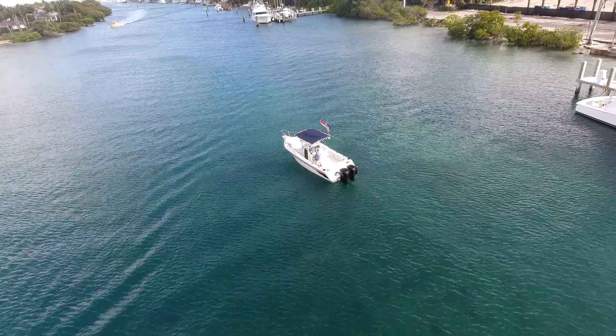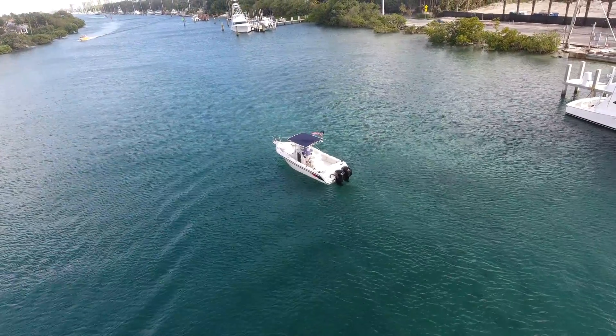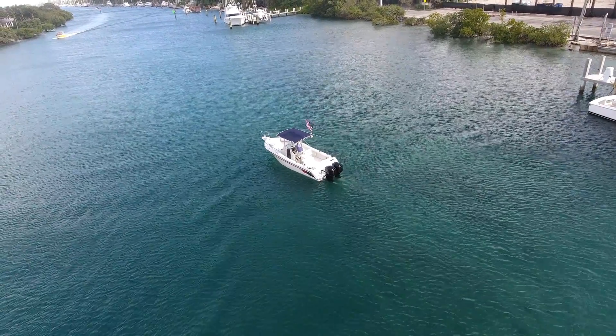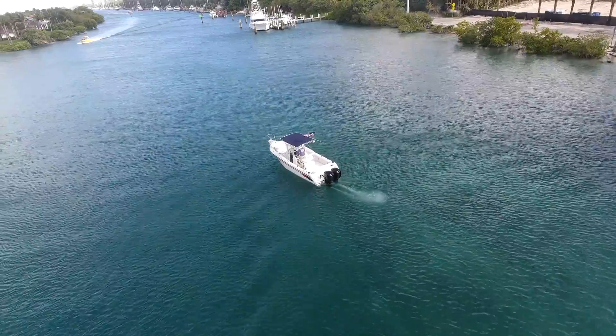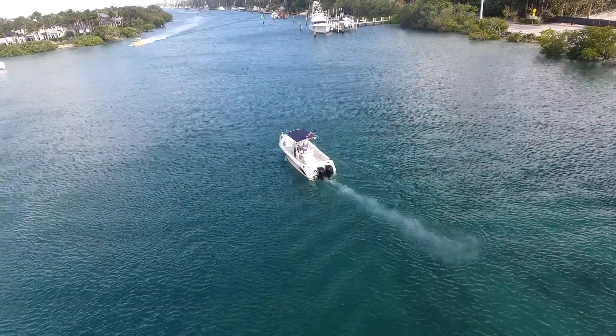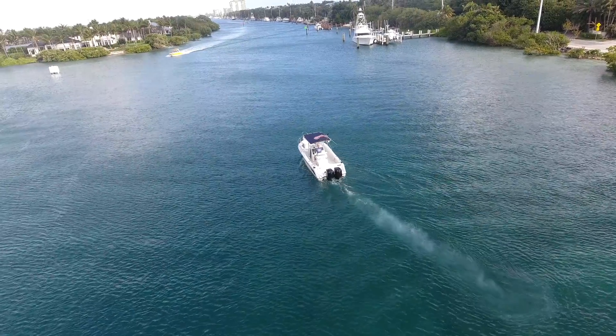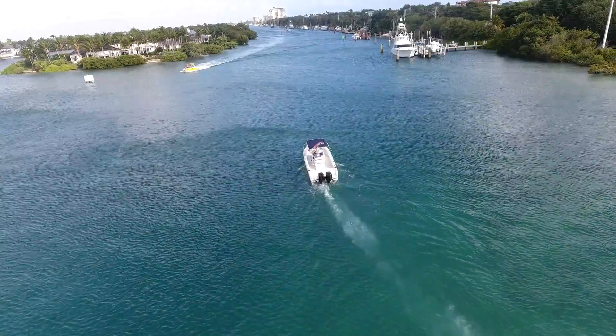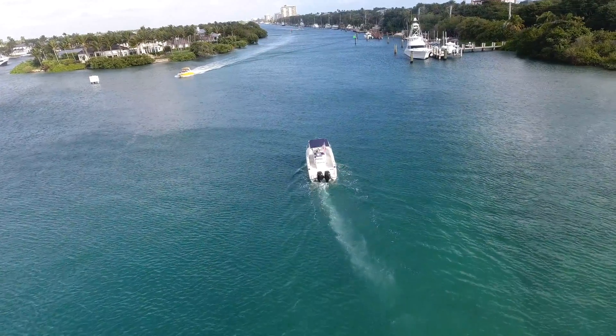One thing that's notable today is the water. Interestingly, on most days in Port of Waterdale, especially this far south, the water is never this clear. It looked beautiful. The whole day was beautiful — a little overcast, a little windy, but very nice.